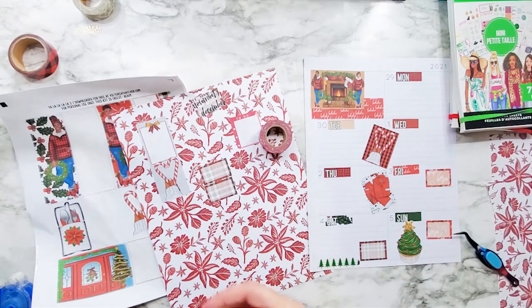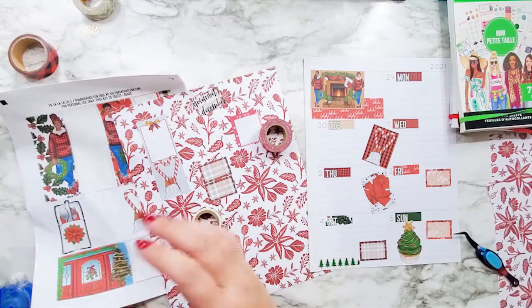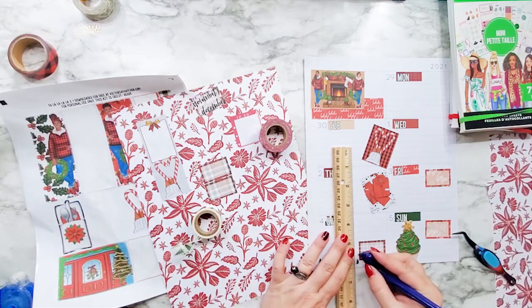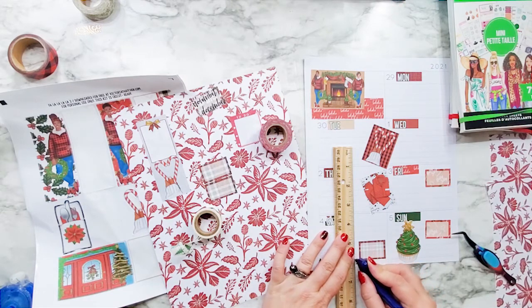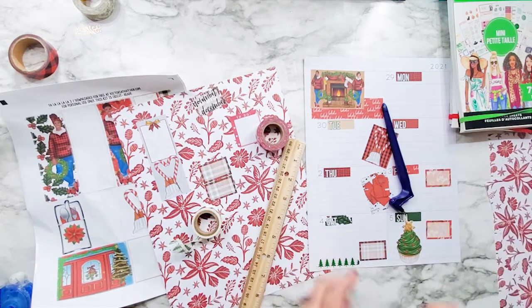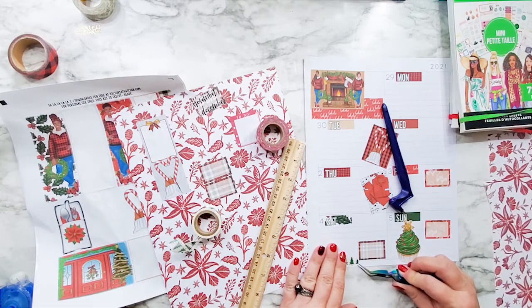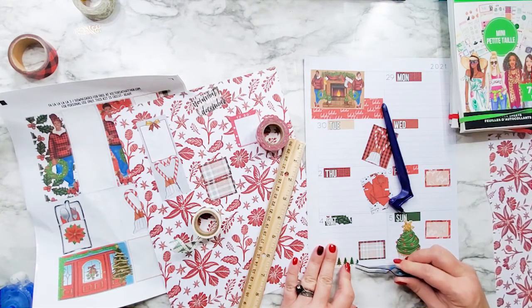With the trees, that really should be straight. Let's do a little sticker surgery. These tweezers I just got off Amazon.